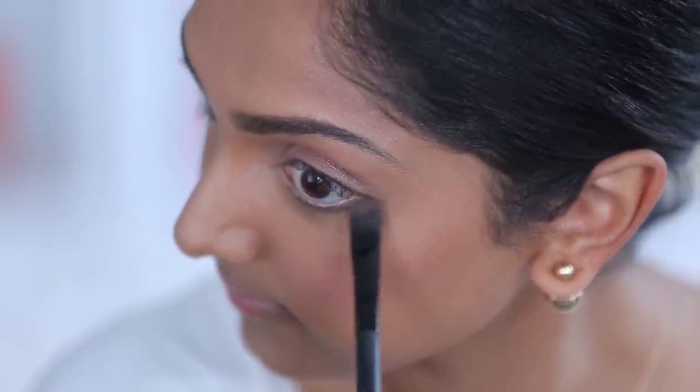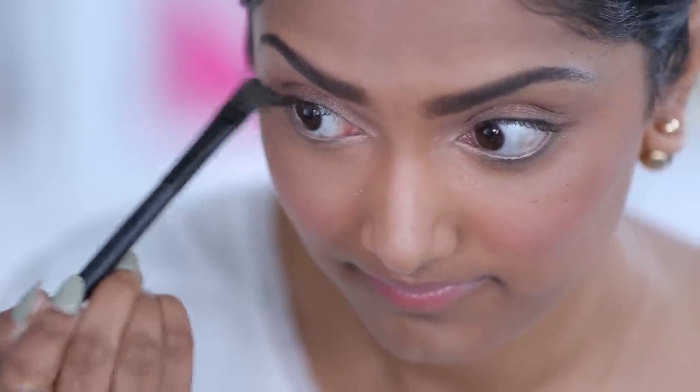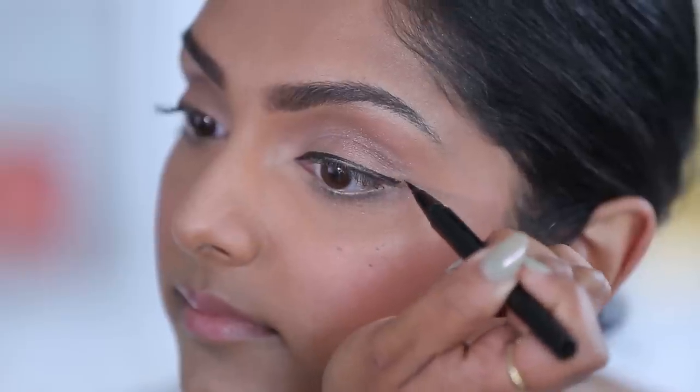When you do this, I recommend using a straight, flat brush and sort of going back and forth because it really gets in there and helps blend it through. Now that I have a little bit of a smoky shimmer to the bottom of the eye, I'm going to do a really precise liquid liner at the top of the eye to kind of even the two out. It needs to be really clean at the top.